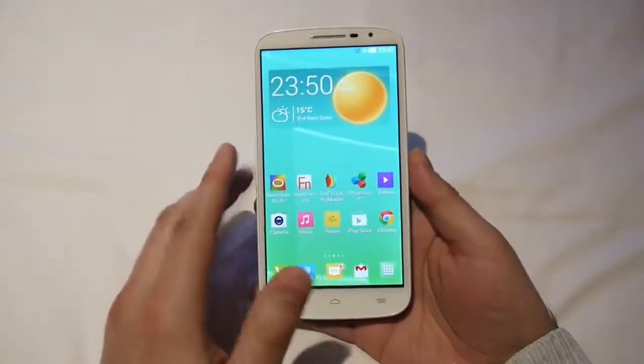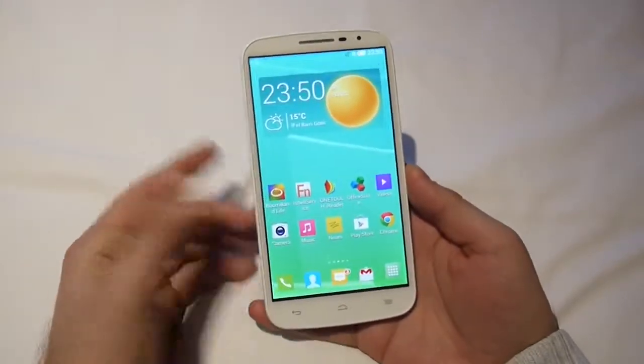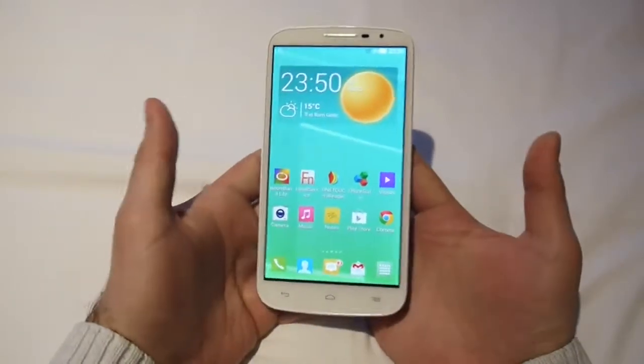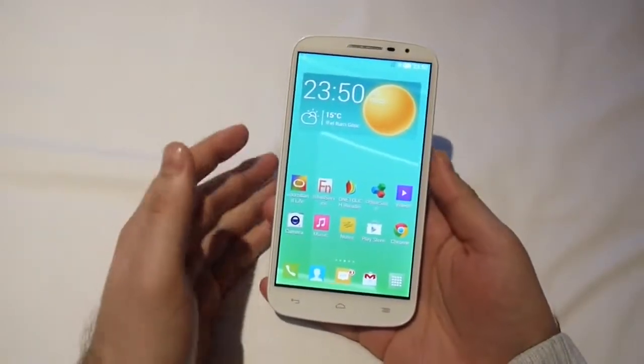A little more in terms of specifications: you get a quad-core 1.2GHz processor with this device — it's presumably a MediaTek chip, but that's just a guess. It weighs 182 grams, so of course it's not the lightest phone out there, but we've seen heavier phones at the same time too.